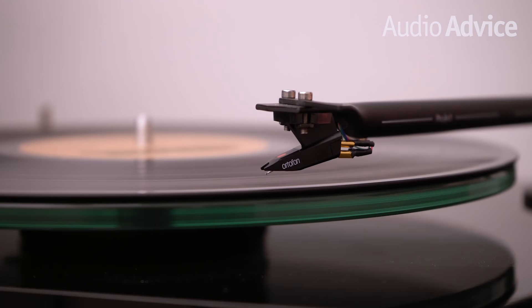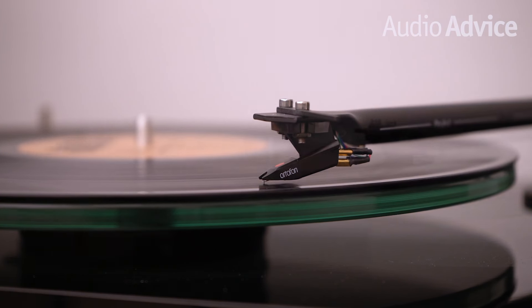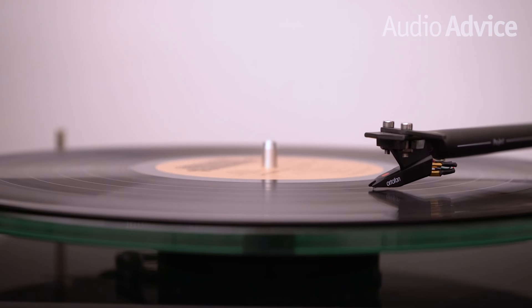A turntable is different than almost all other types of playback devices. A tiny stylus follows the modulations in record grooves, transmitting those little changes into the cartridge. The signal the cartridge produces from this is super low in level — it can be up to a thousand times less than what you would get from a CD player.